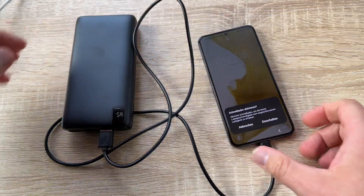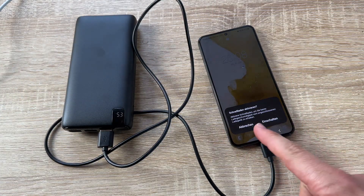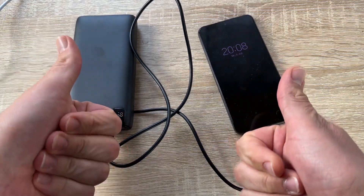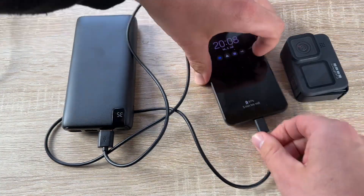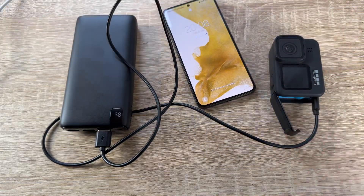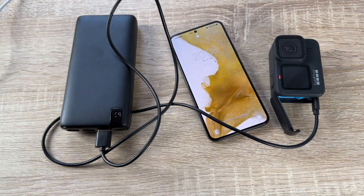We have a massive capacity here — the 26,800 milliampere-hour high battery capacity conserves plenty of power. This will be able to juice up your phone eight times before you need to put it back on the charger.